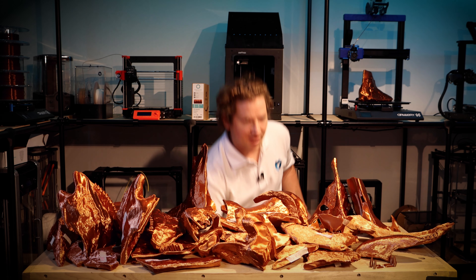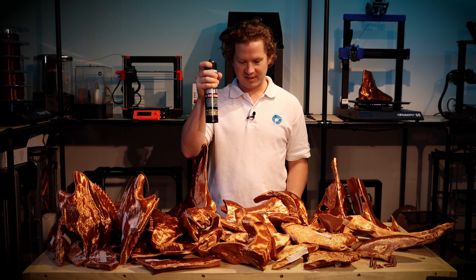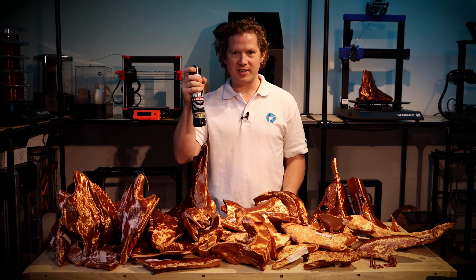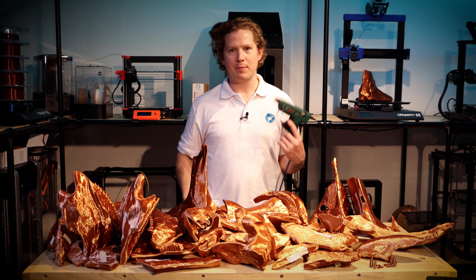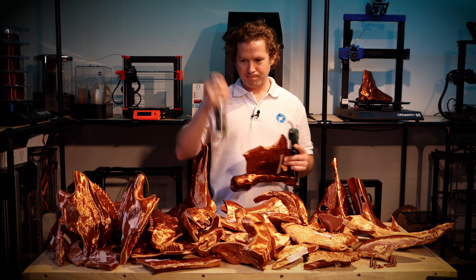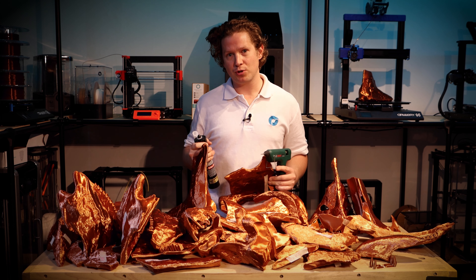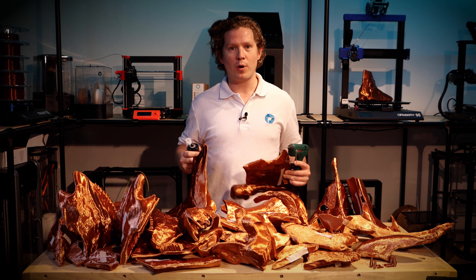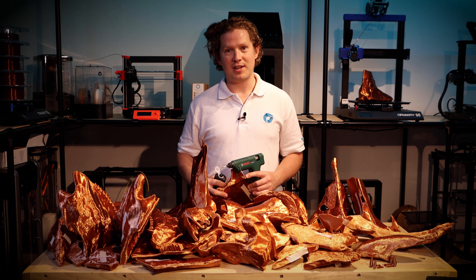I'm going to try a different method today using something called Power Fix Polymer — this will do the heavy gluing. Then to hold it in place while that cures, I'll use hot glue again. A combination of both should allow a strong joint but also make assembly quick, so let's crack on with that.